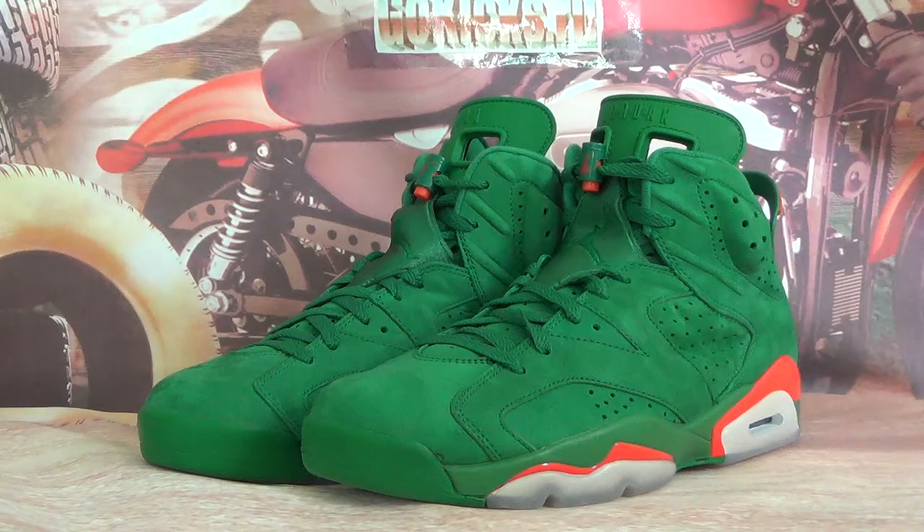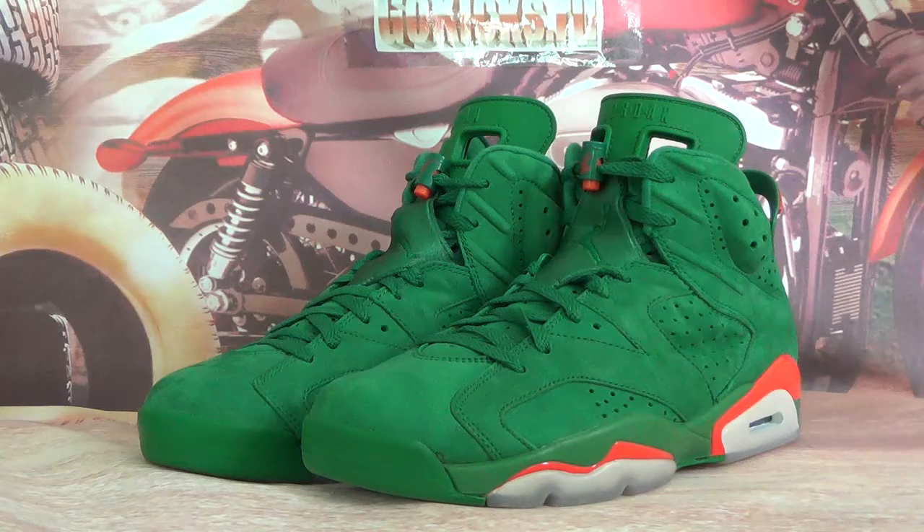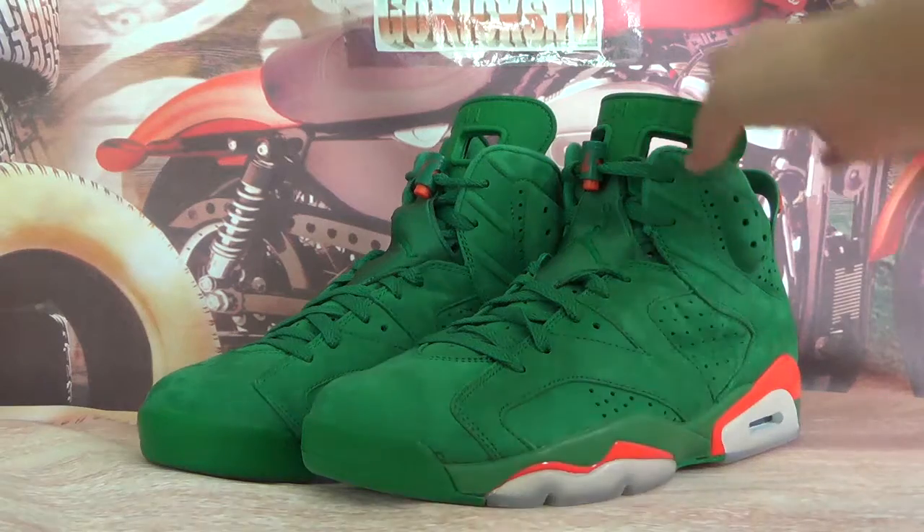Hey guys, this is GoKickSusia and GoKickSus.ru. In this video, let's check the New Air Jordan 6 Retro shoes.